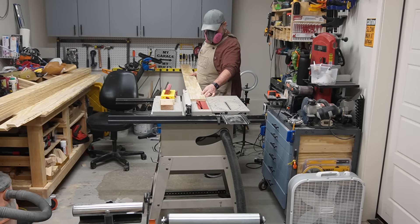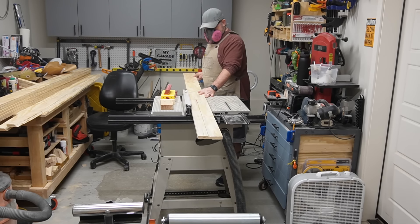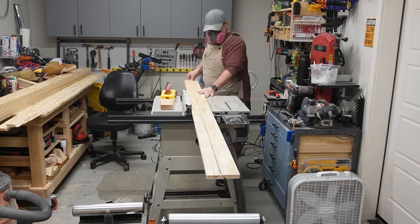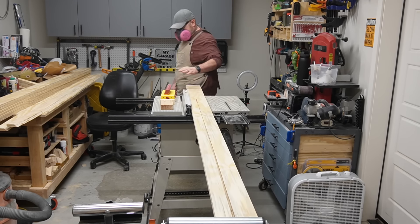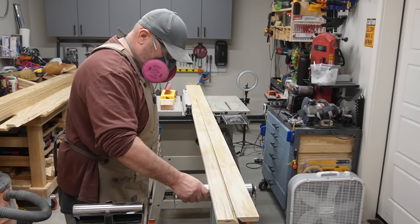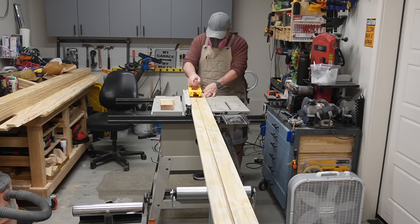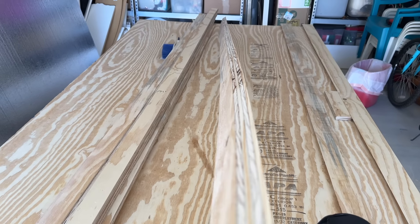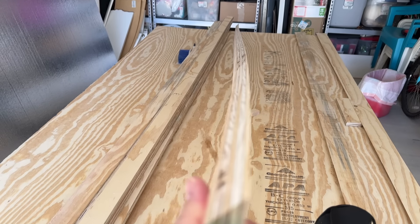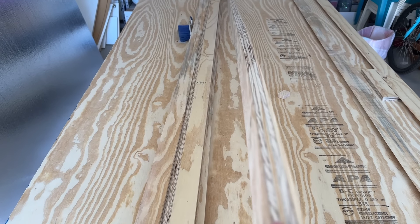Only I can turn something as simple as building a French cleat wall into a 12-part docuseries because of all the mishaps I get into. Look at this — I can't get it on the thing. Now I got to shut off the saw halfway through my cut and go fix it. Am I the only one that this stuff happens to all the time? When I watch YouTube channels, they never have this stuff happen. I figured out why I was having a hard time cutting these cleats on the table saw — can you see the bow in this? Right where that bow is, look at the burn mark. It was that bow that was giving me the problem.